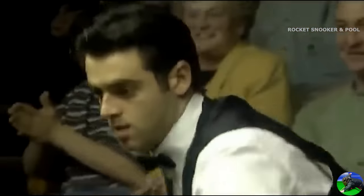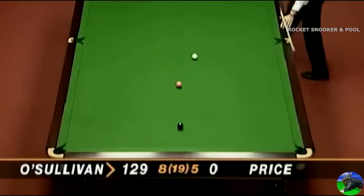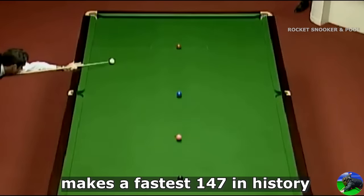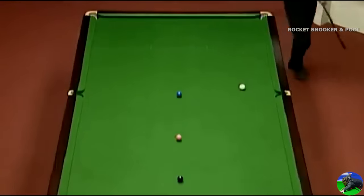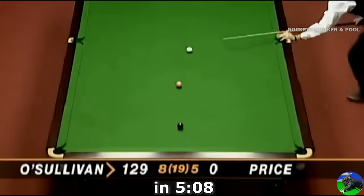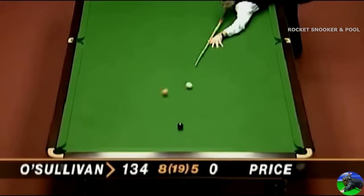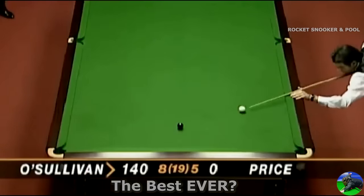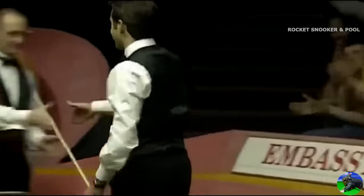And finally, at number 1: Ronnie makes the fastest 147 in snooker history, 25 years on, and no one is even close to it. 120... 134... I don't believe this. What a break! What a fantastic maximum break!